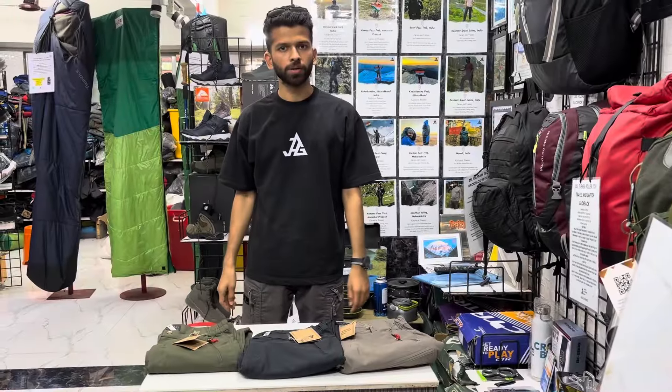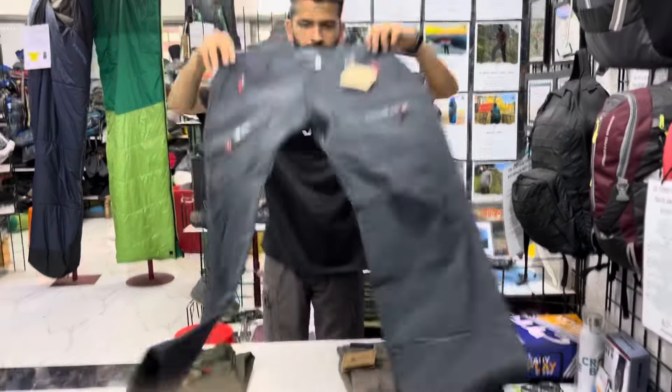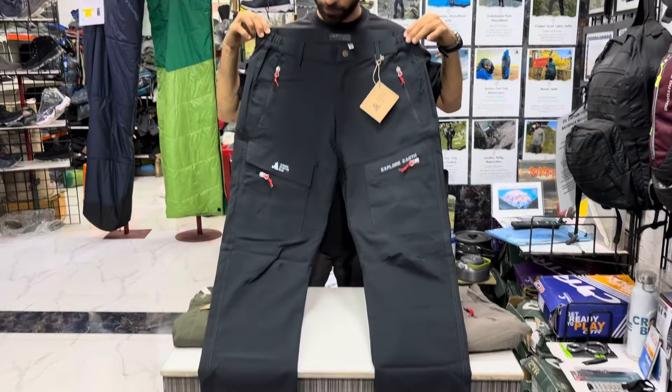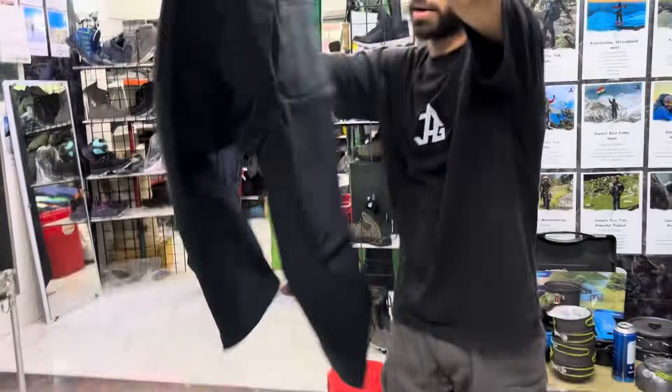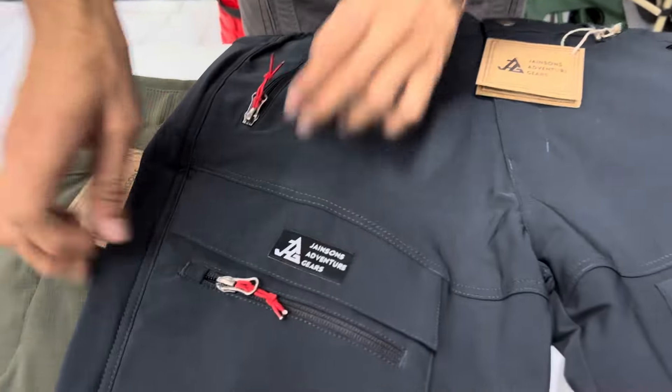We are going to talk about the Phantom Series hiking and trekking pants. You can see the Phantom Series hiking and trekking pants — it's a seven-pocket trekking pant, five pockets in the front and two pockets at the back. All the front pockets are zippered pockets: one, two, three, and four.